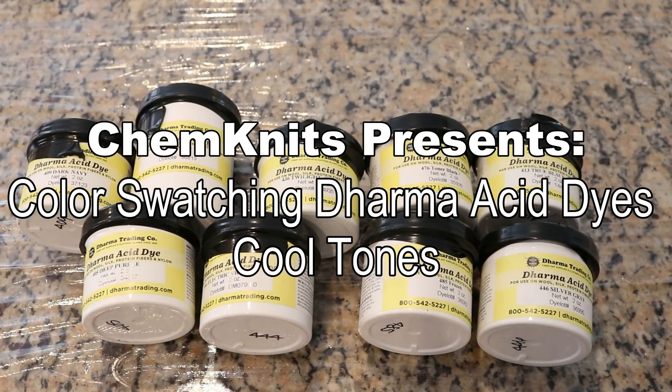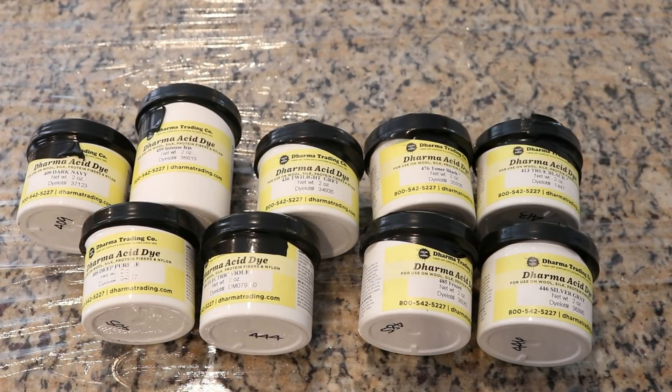Hi everyone! I am Rebecca from ChemKnits and today we are going to play with some Dharma acid dye colors I've never played around with before. I did have a really cool poster with all the colors that I lost somewhere in my reorganization. I'm sure it'll turn up at some point, but the best way to experience colors is really just to see how they look on yarn. So I'm just going to play around and see how these different powders look on some Stroll fingering weight yarn.